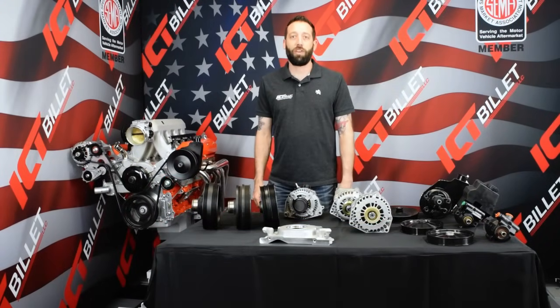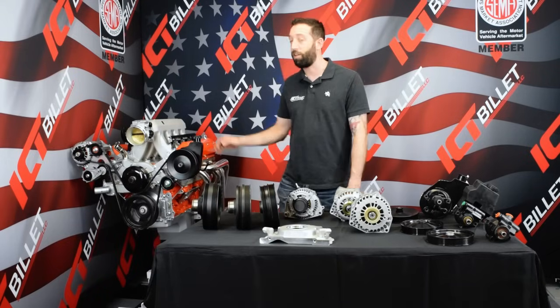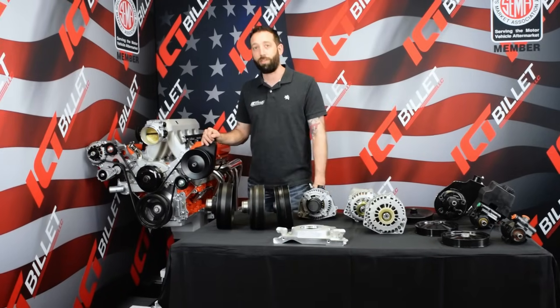Hi, this is Allen of ICT Billet. Today we're going to look at some of the differences on these LS engines that you'll need to know when picking out an engine and bracketry and other swap accessories.